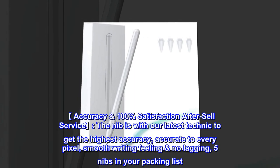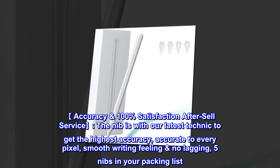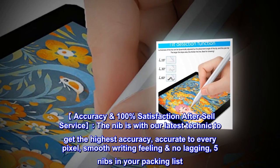Accuracy and 100% satisfaction after-sales service. The nib uses our latest technology to achieve the highest accuracy, accurate to every pixel, with a smooth writing feeling and no lagging. 5 replacement nibs are included in your packing list.